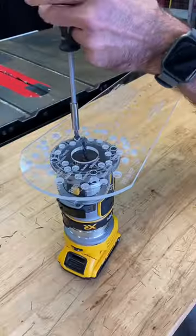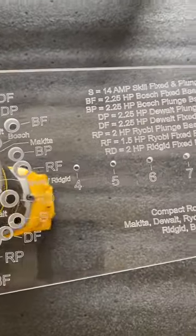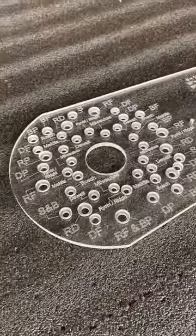Also back in stock is the small router jig. This thing is pretty legit. I use this on a regular basis for my signs and charcuterie boards.